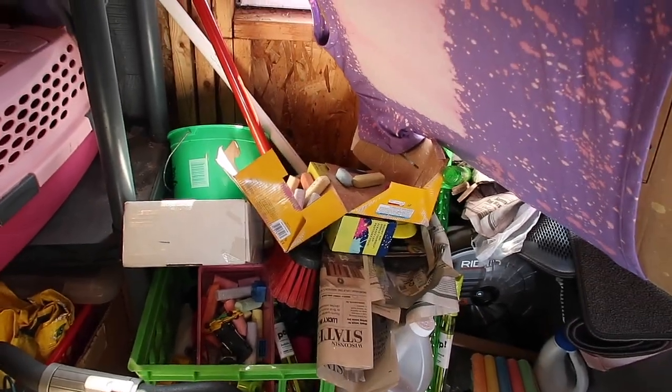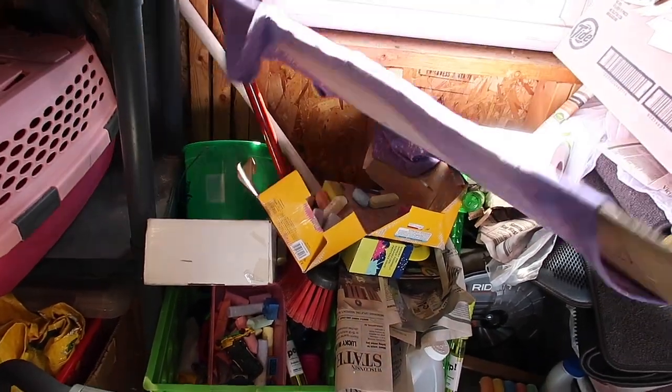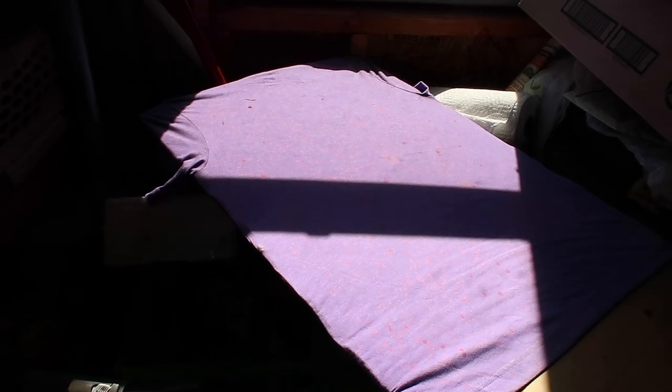I did turn it around and I sprayed the back of it. The front — I kind of like how it turned out. Excuse all my junk here, but I kind of like how it turned out for being on the inside and just having a little sun. It's turning like white and pinkish-purple, which I kind of like. I'm just going to let this sit in the sun a little longer.